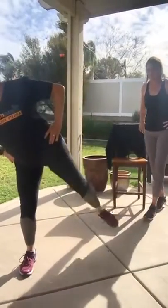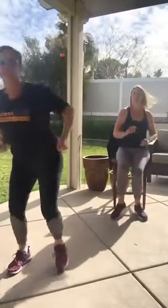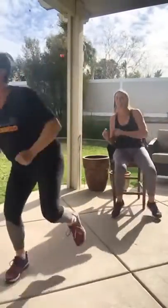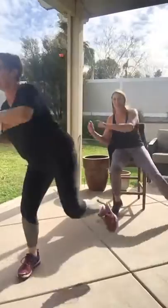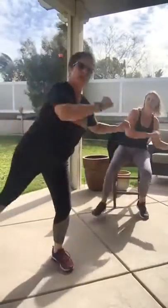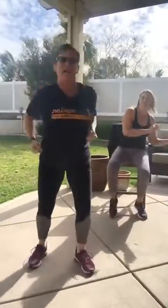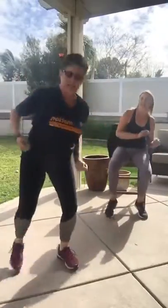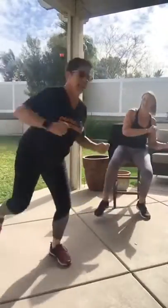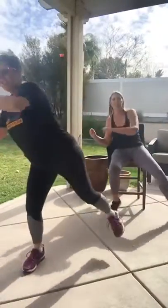All right, get ready for that side kick — in three, two, ready, here we go. Kick, kick! Touch those arms, push, push. Next one is high knees — you only have to work hard for two minutes, guys, so give me some effort right now. Ten seconds. Love how you're feeling right now — all this is good stuff.